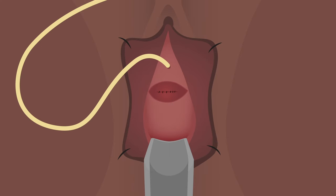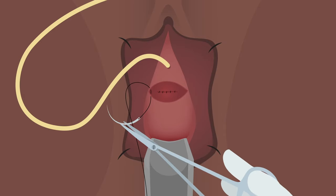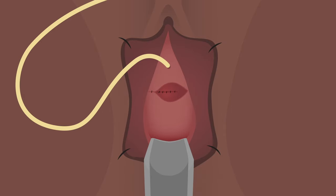Once the dye test is negative and you are confident that there's no tension, close the vaginal epithelium and insert a vaginal pack to prevent a haematoma or bleeding.